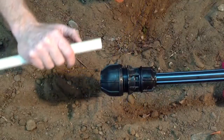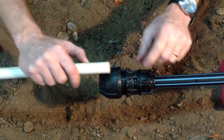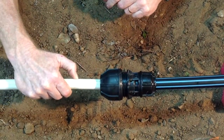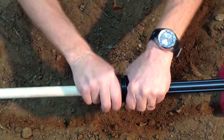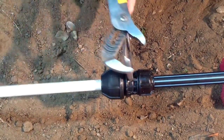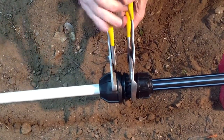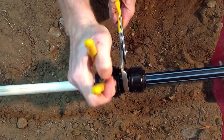A half inch PVC pipe which is at the bottom end of the tolerance, so it's a matter of using the stop mark, pushing the PVC into the fitting, tighten by hand and then with a wrench.